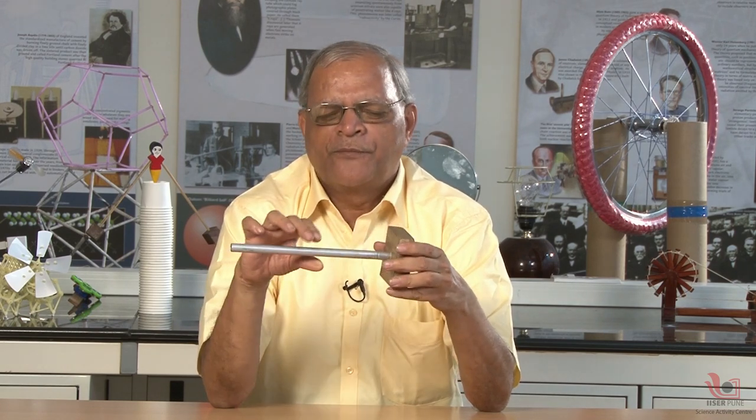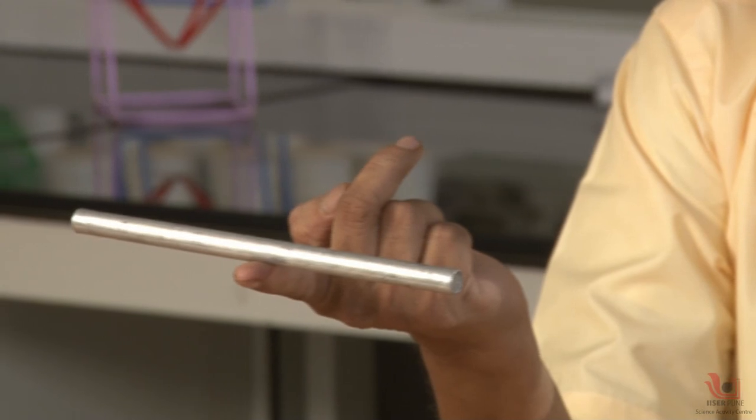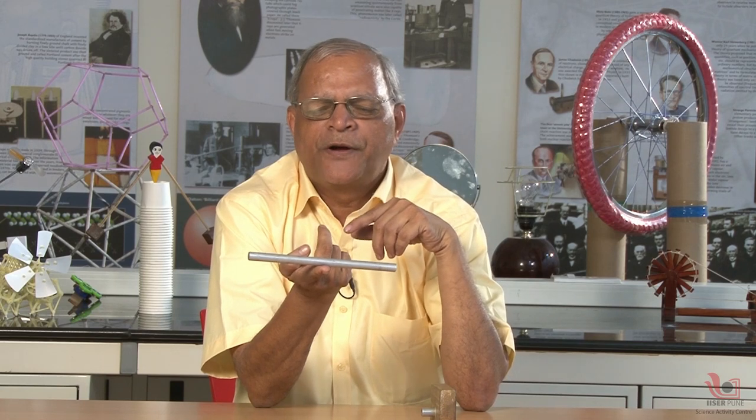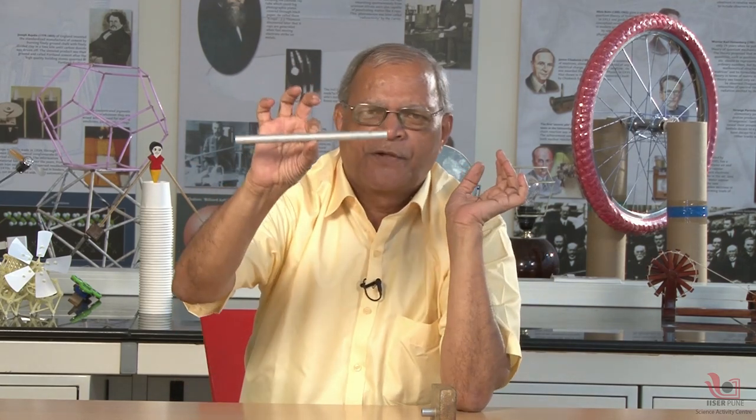Now we can do one simple problem solving. You can see that there is a magnet inside this rod and inside this base — unlike poles attract, that is the principle used here. But if I make this rod balanced on my finger, I get the center of mass at exactly the center of this rod, because it is symmetrical. This symmetry indicates that the mass of this part and the mass of this part will be equal, as the length is divided into two equal parts, so center of mass is here and we get balance.